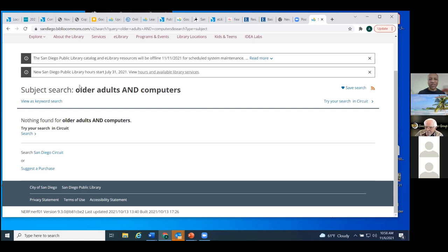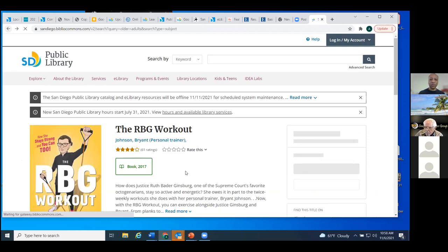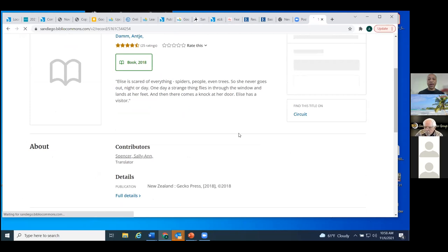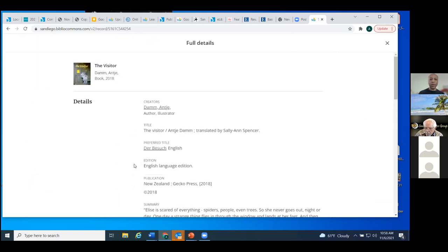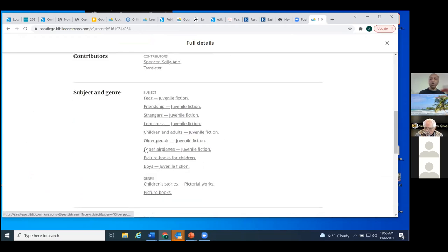That's the thing I want you to see — the choice of words matters. When you're using our catalog, please consider being a thesaurus as well. If something doesn't come up, think of other words that mean the same thing and pop those into your searches. Don't give up. I'm going to go back to one of the results lists. Clicking here for full details one more time, we get subject headings. Here's one that's quite extensive: 'older people,' 'juvenile fiction,' 'paper airplanes.' Clicking on any of these takes us to that full category.